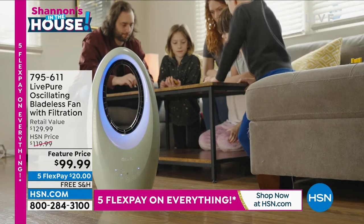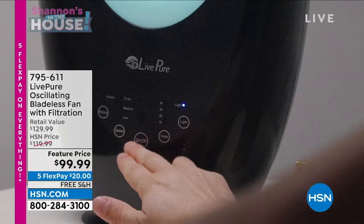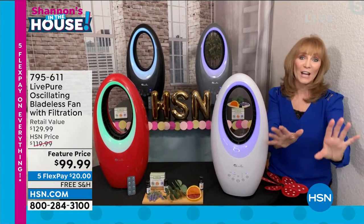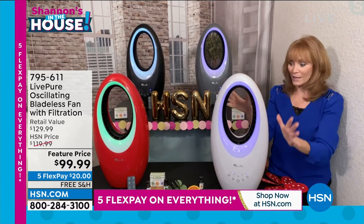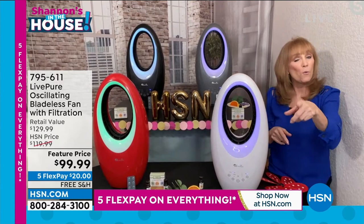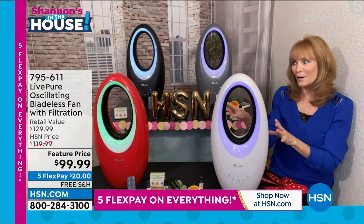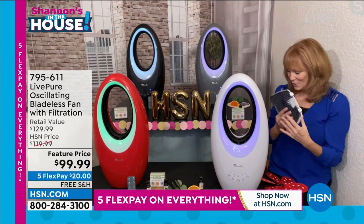It's bladeless so it's safe for the family — as a grandma, when grandkids are over, no 'don't touch that.' No panic if you knock it over, unlike those tall tippy dinosaur fans. There's just power and pretty with this bladeless technology that also gives air filtering via the cocoa carbon filter. New for 2022: the aroma port. Just drop in your favorite essence in the back — peppermint, lavender, citrus, eucalyptus. Live Pure has a set to offer you if you need one. As air is taken in and powered through, it also sends out that scent.